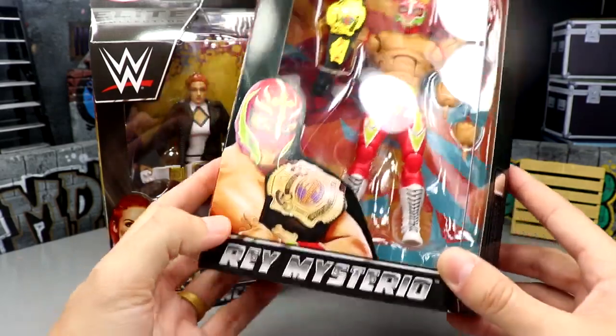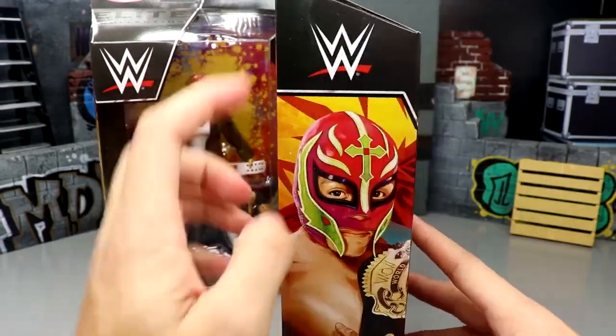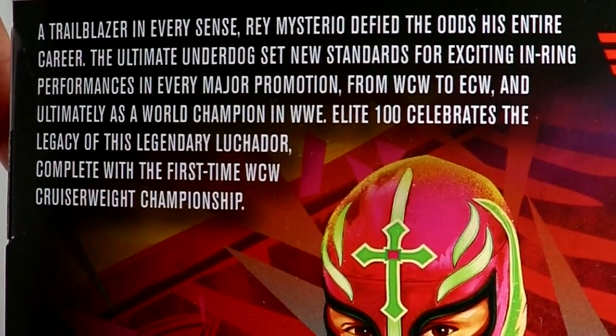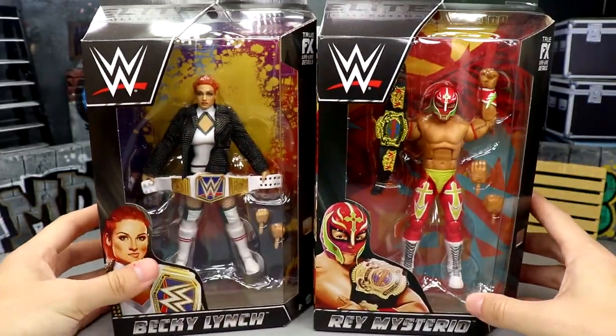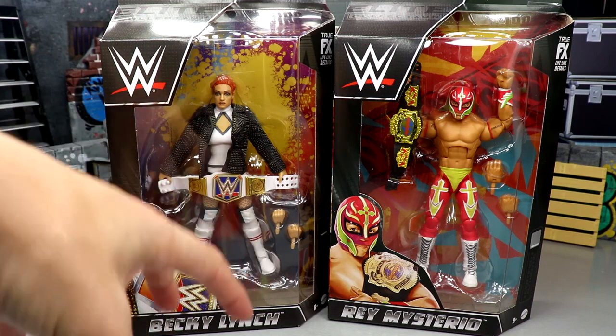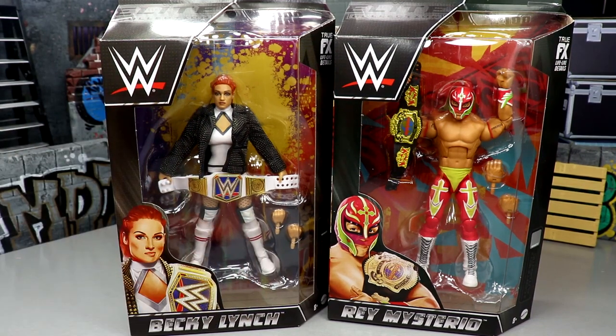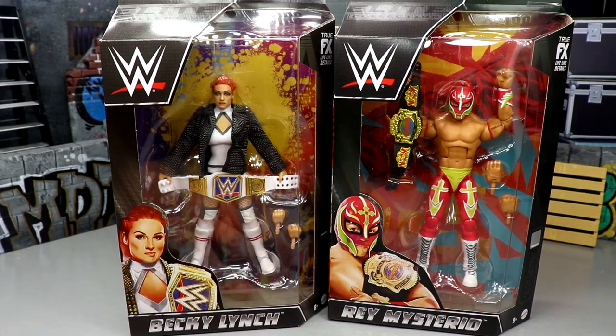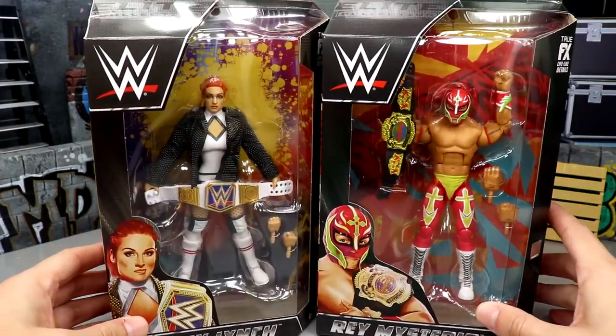Then we have Rey Mysterio — another brand new championship figure with another illustration on the packaging. Here he is with the WWE Elite Collection Series 100 branding and a bio on the back. I honestly want to get a mint-on-card set of this, but if I have Elite 100, don't I need Elite 1? I'd love to track down the elusive Elite 1 Jeff Hardy figure. I've been pretty impressed with Elite 100 so far, but there have been some mid things about the set.